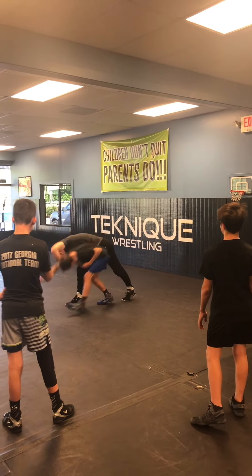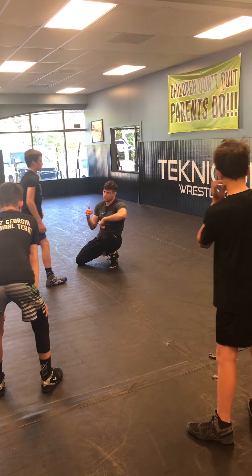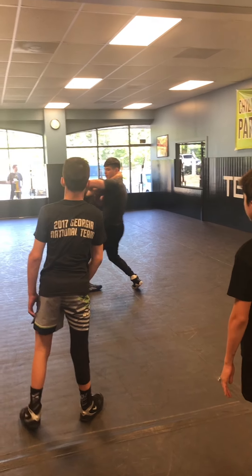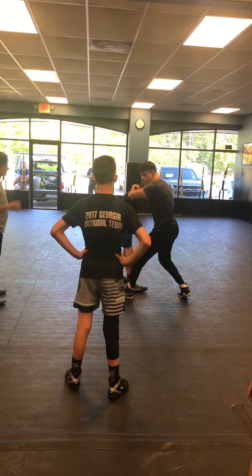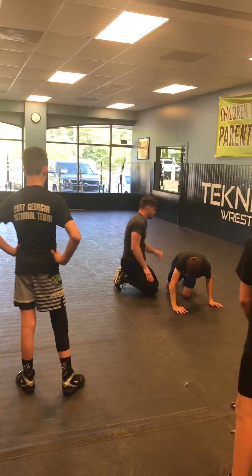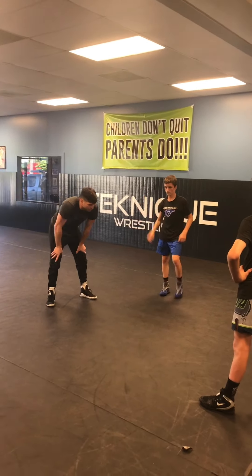You guys see how the step isn't the main part of it, right? I plant my foot always to the outside of his leg so that I don't pull him into me. So step, and then turn into it. Not a duck under. We'll do a few different ways, but let's see how you guys do with this first.